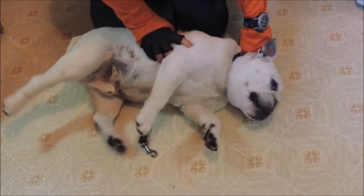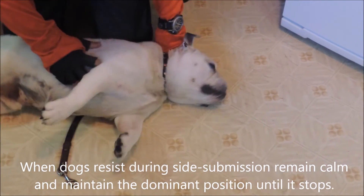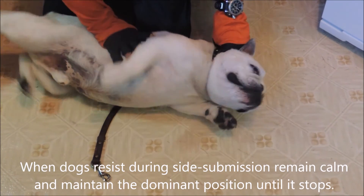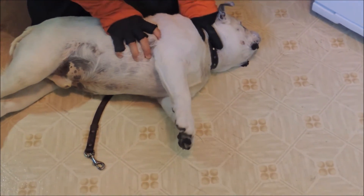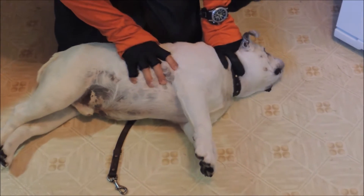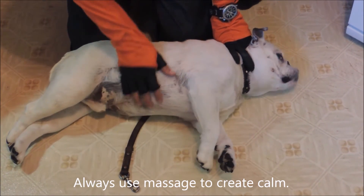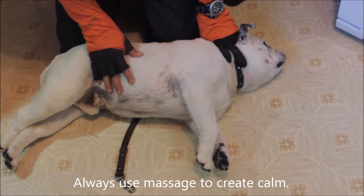Did you see how I did that? He's going to try to get up but he can't because I got him right here. I'm holding him here and I got him right in the crux of his neck. He can do all that he wants — just like that. No way he can get there. Now I'm going to start to rub his belly a little bit. As I rub his belly I let the pressure ease a little bit.